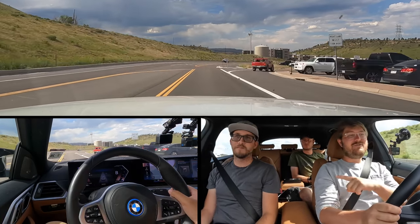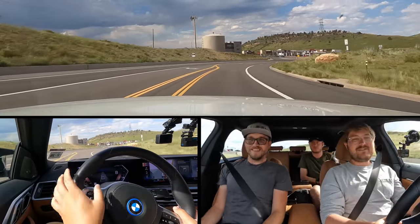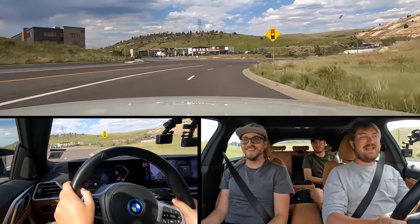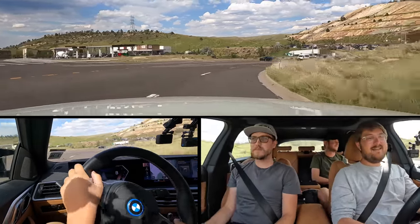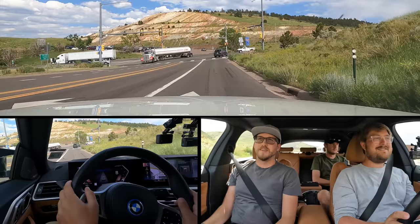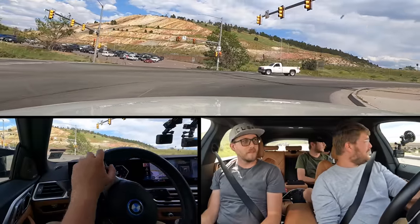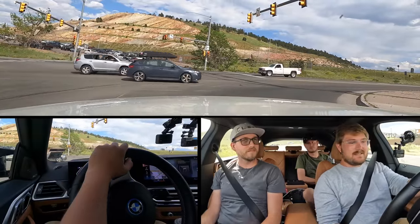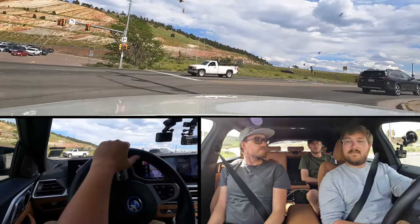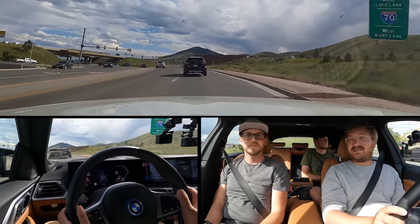I don't know what to expect — on earlier software you said it was terrible, but I drove it today on the way here and thought it was incredible. I think BMW has been working on it. That's the cool thing about existing automakers getting over-the-air software update capability — they get to do all these new things. The car you buy isn't necessarily the car you'll always have because you get new features and improvements.